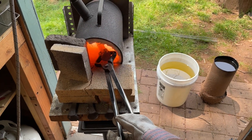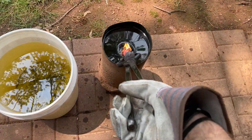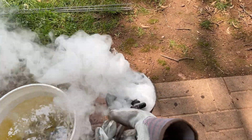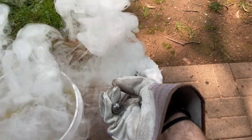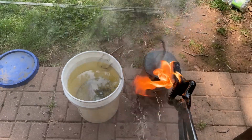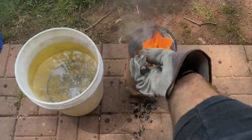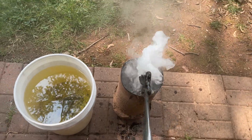Just a quick clip to show you quenching in automotive oil. As you can see, you get a lot of black smoke and it burns a lot easier too — a little more dangerous.